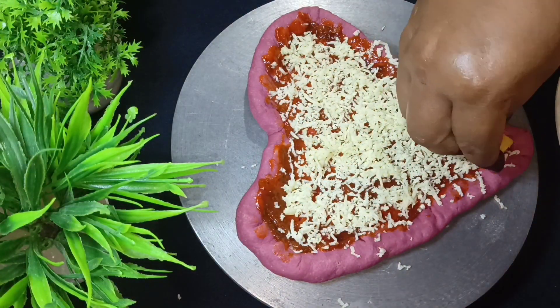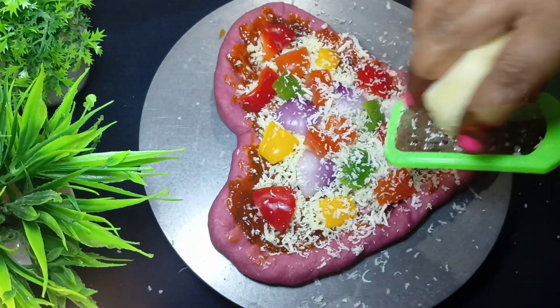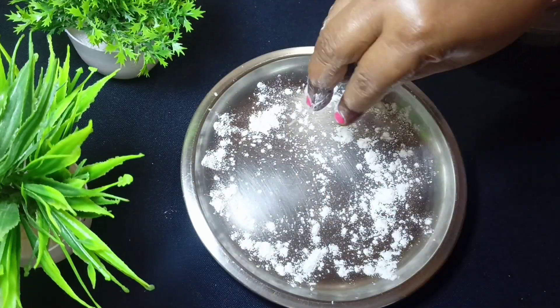Now we will add the veggies — if you want, you can use any veggies. I have used capsicum, onion, and tomatoes. Then I will grate mozzarella cheese on top. Our pizza looks good and is now ready to bake.